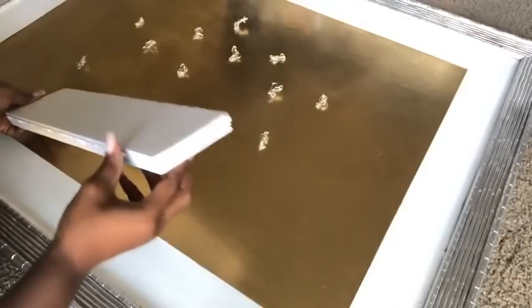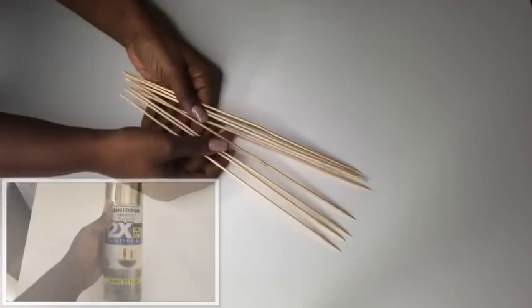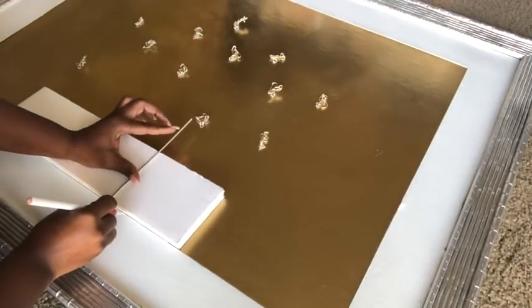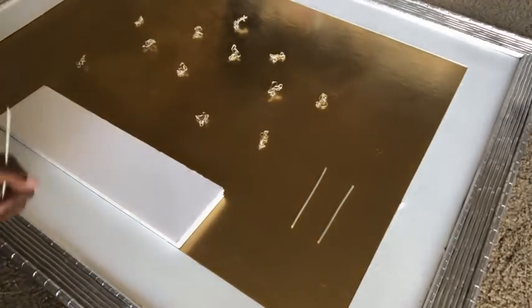I cut a piece from a foam board and made three extra pieces, giving me four total, then glued them all together. I intend to place it around the middle of the frame. I'm also going to use skewers to attach the cutouts I made earlier to form the design, measuring the skewers to the length I need for each placement.